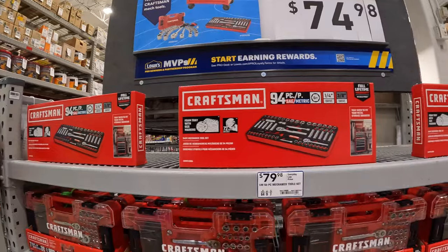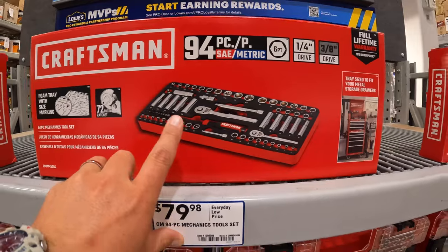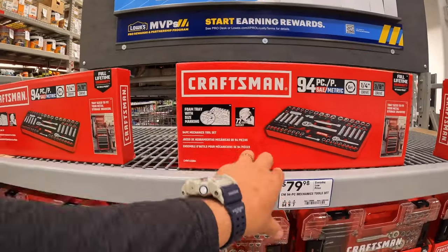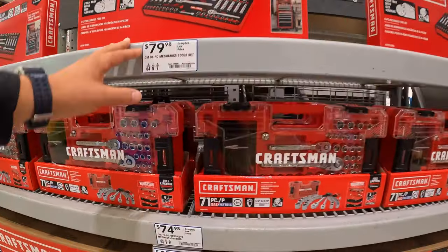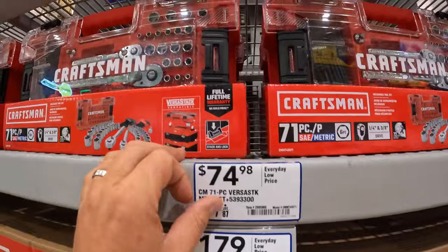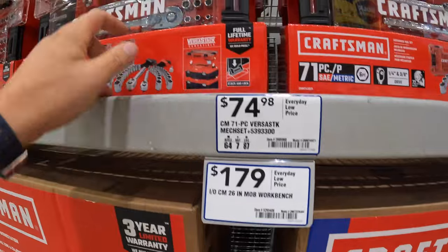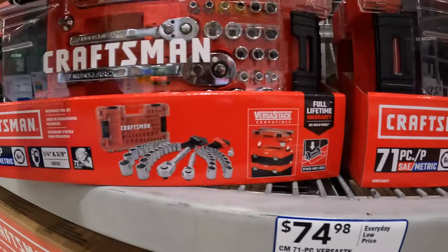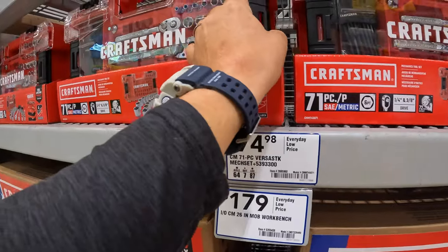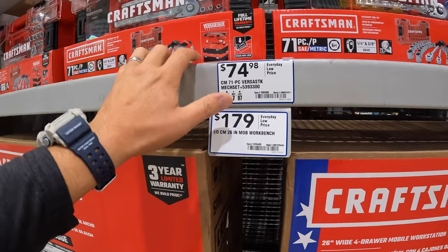Craftsman still has these on: $79 for the 94-piece mechanical tool set. $74.98 for the 71-piece VersaStack mechanical tool set. And I do like Craftsman socket sets — there's a ton of socket sets by Craftsman and Cobalt here.